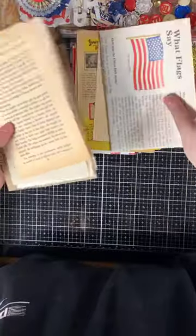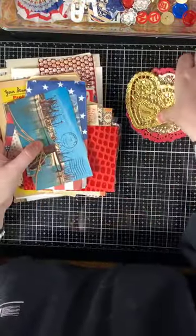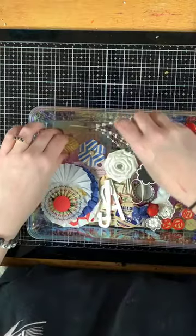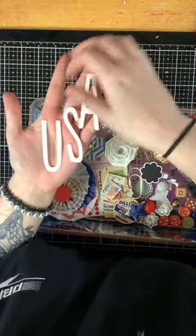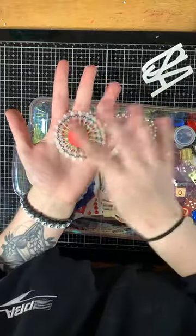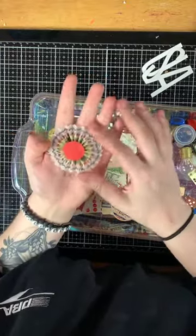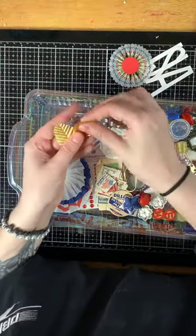That covers most of the ephemera pieces. Along with the paper pieces, you will receive white cardstock letters that spell 'USA,' and a handmade stitched vellum rosette with a postal mail-kind print. You also get two gold leaves with wire, so they do bend.